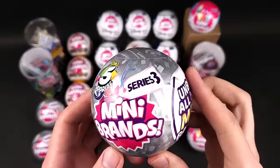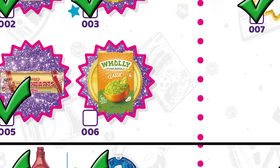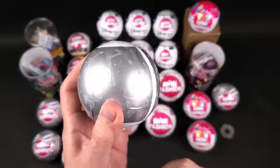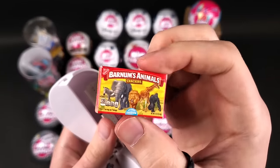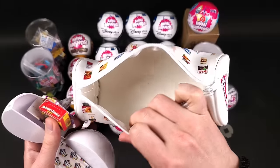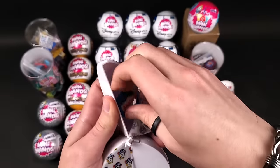Next we're going to open the very hard to complete Series 3 balls. Imagine if I get one of the minis I need in one of these balls — that would be cool. Here are the minis I still need to complete my Series 3 collection — they're really hard to find, at least in my area. Hopefully I get lucky. We got the Barnum's Animals Crackers. Let's put these in here — remember this one, I got it from Claire's. There was a promotion: if you get two Mini Brands products you get one of these for free. And here we got the Baby Bel — the blue one.